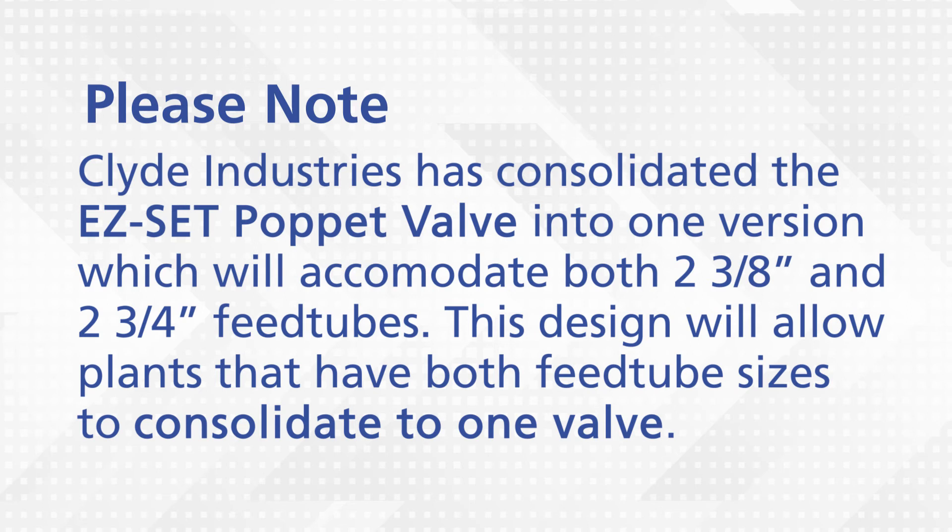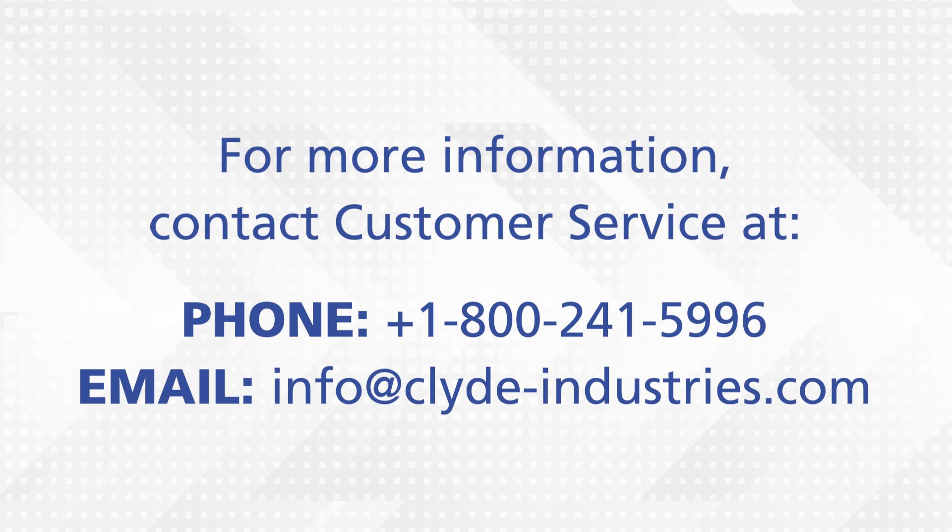Please note, Glide Industries has consolidated the easy-set poppet valves into one version which will accommodate both two 3-eighth inch and two 3-quarter inch B-tubes. This design will allow plants that have both B-tube sizes to consolidate to one valve. Contact one of our customer service representatives if you have any questions or need additional copies of the easy-set instructions.